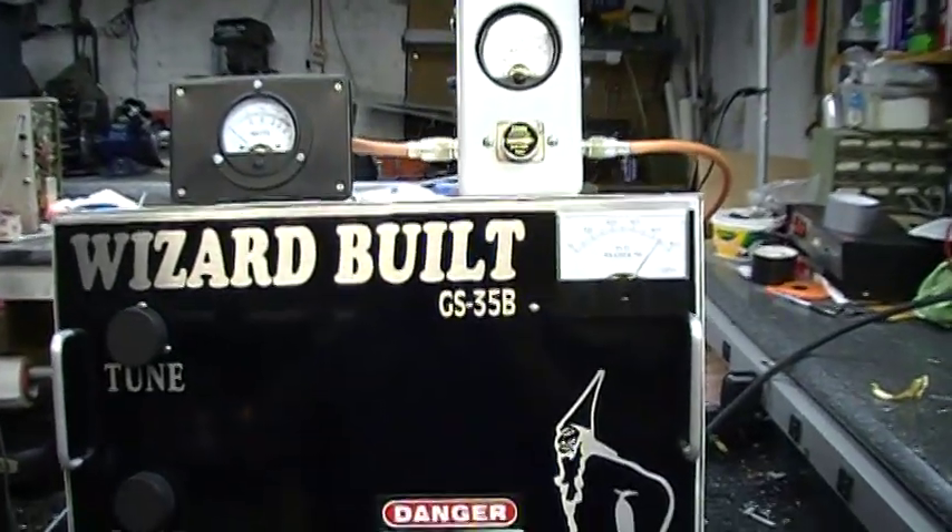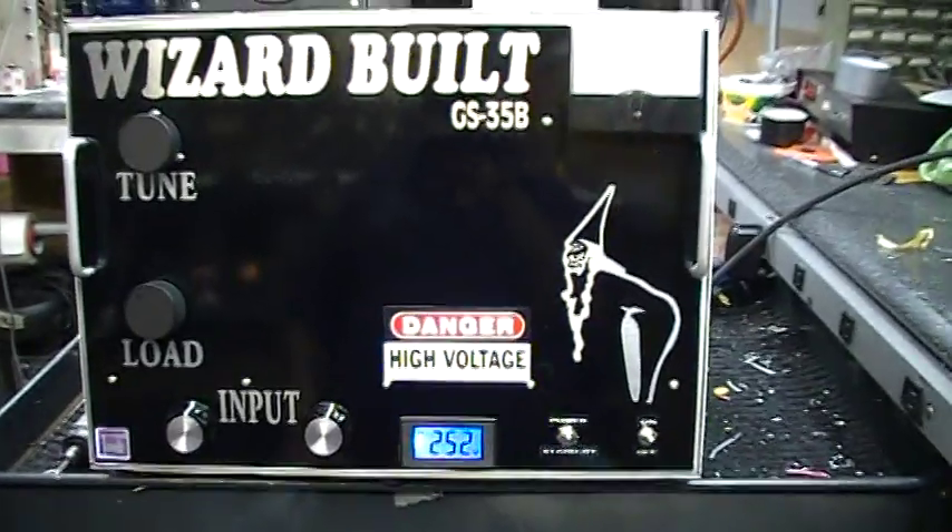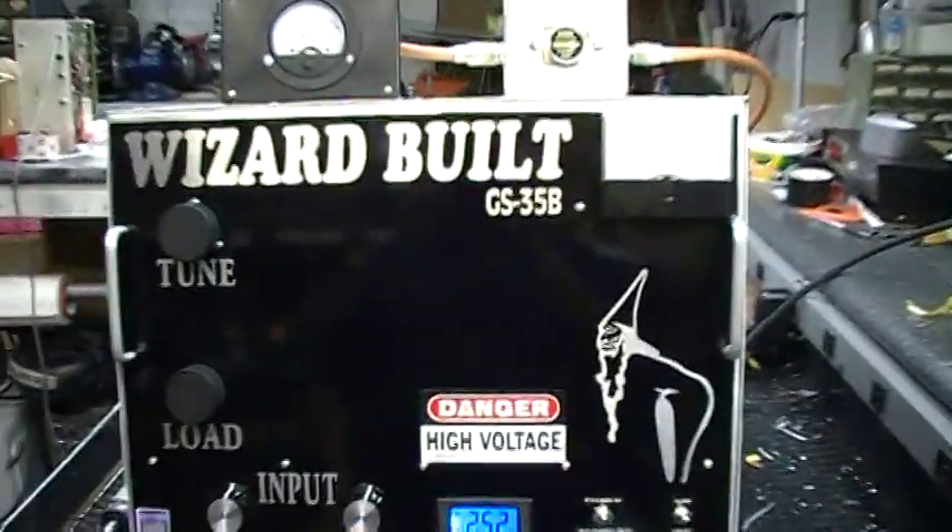Alright Tim, well you asked for it, here it is. GS35B all in one box. Transformer, blower, everything in one box.